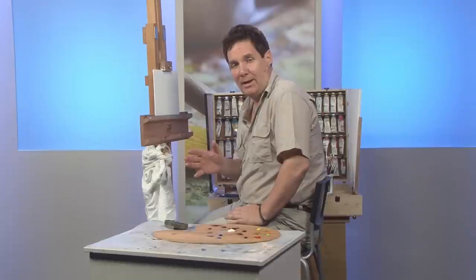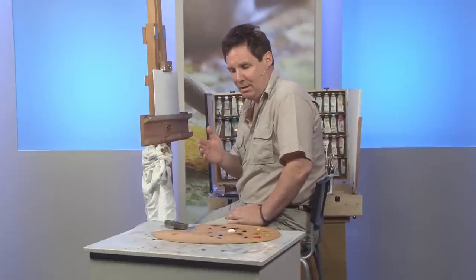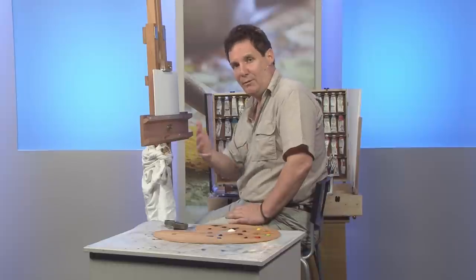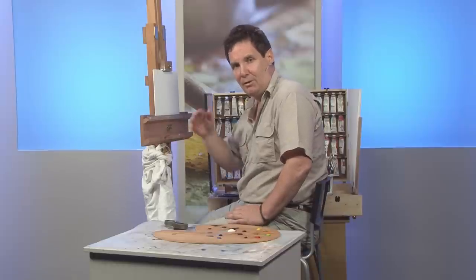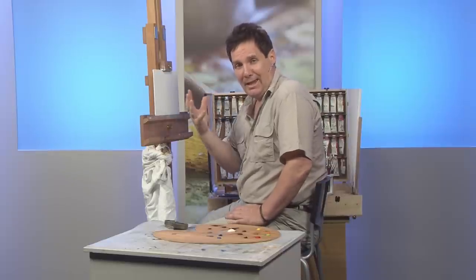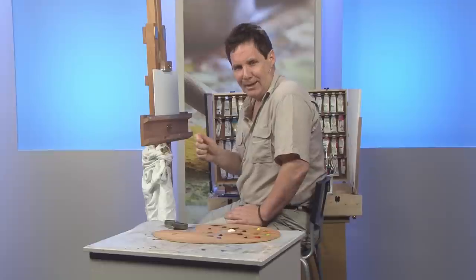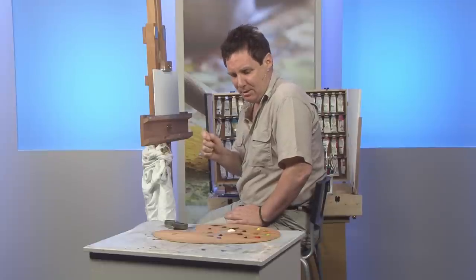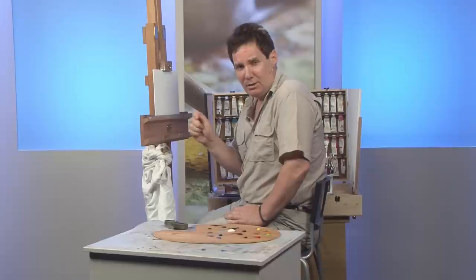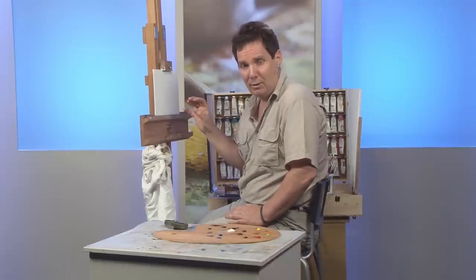Today we're going to look at painting fur, and this is quite a complicated subject because fur covers a wide area. You've got fur on the flank of an animal, fur sticking up at the back, you've got the muzzle, ears — there are all different types of fur, so it's not just one aspect that covers all fur. We're going to cover a little bit of it and give you an idea of how you can tackle fur in oil.